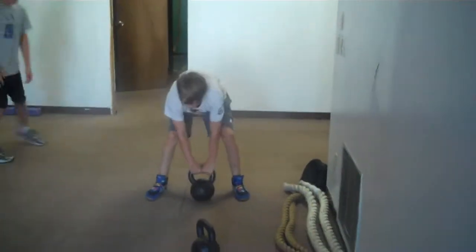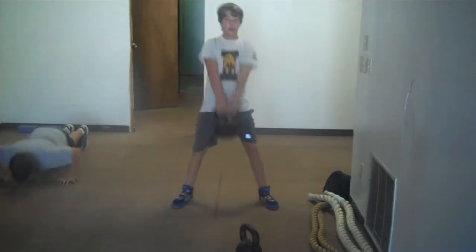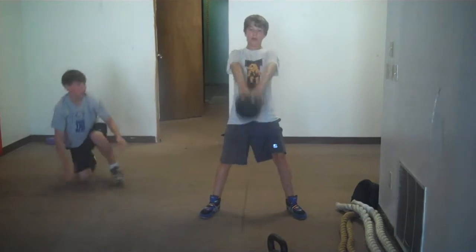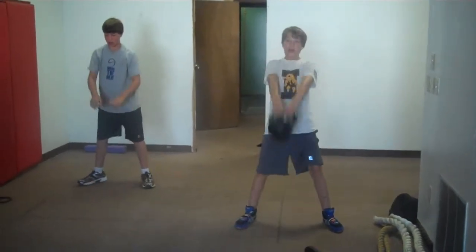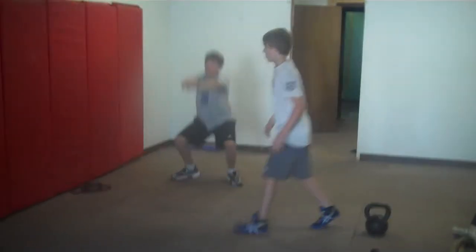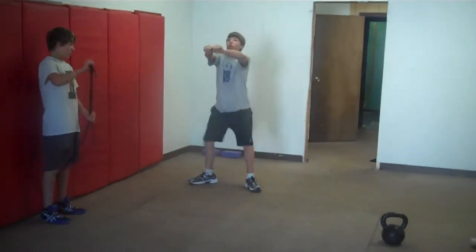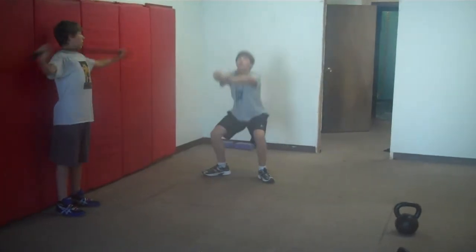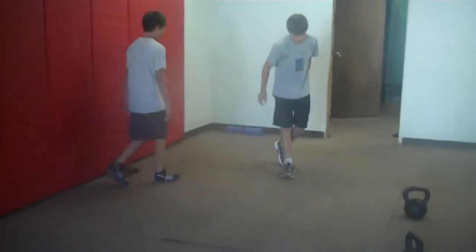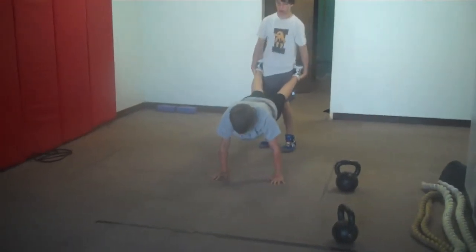And Dale get started. Push-ups and squats. There you go. Hips back. Drive through those heels. Wheelbarrow walks. Squeeze those hips the whole time. Really focus on squeezing up on his hips.